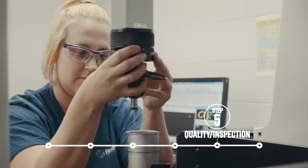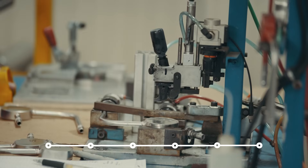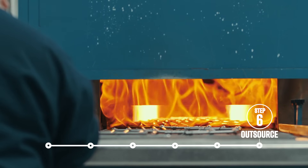Inspecting braze integrity, dimensions, and leak testing ensures the highest quality product. After brazing, Blue Water facilitates post-braze heat treatment and plating.